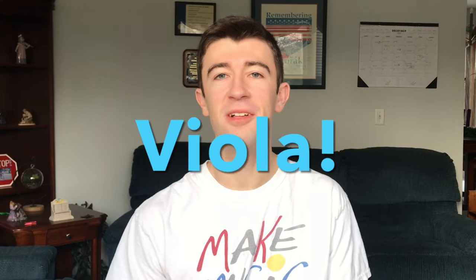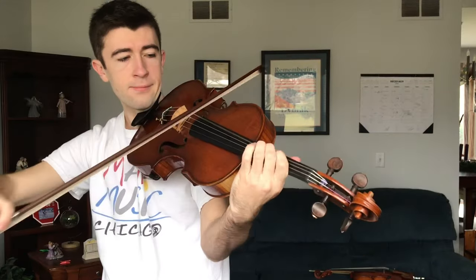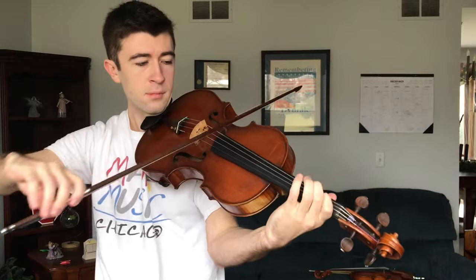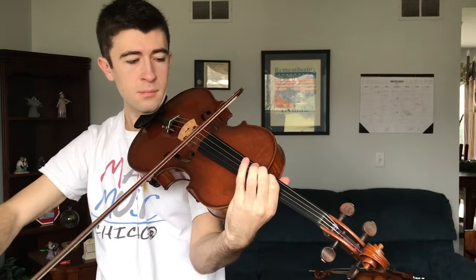For me, understanding and bringing out that character is the most important difference between playing the violin and playing the viola. So now for the big question: which one is harder to play? Looking at the technical differences, viola is so much harder to play than the violin. Between the left and right hand playability issues, every note you play on the viola takes about twice as much work for it to sound good compared to if you played it on the violin. To be fair, violinists have a lot more notes in orchestral and chamber works, but that's separate from just the technical differences.